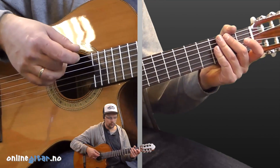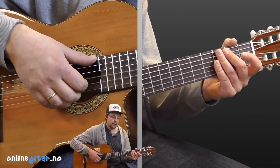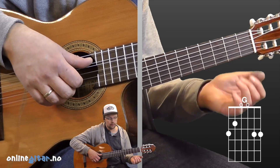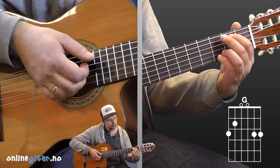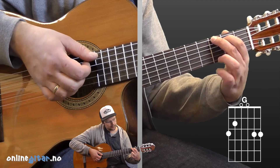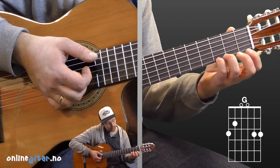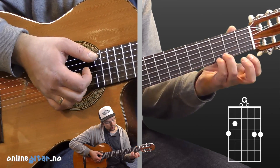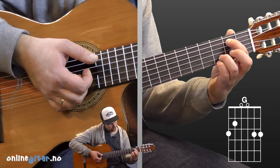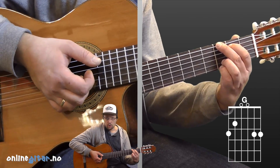We'll look more at the fingerpicking now as we go through the chords, and I'll also show what the bass note is for each chord. The song starts with a G chord. That can be played in different ways, but we'll take it like this, which is quite common. The most common way is like this — but in this song it sounds nice to have the pinky on the third string, first string, third fret. Ring finger on the third fret, second string.